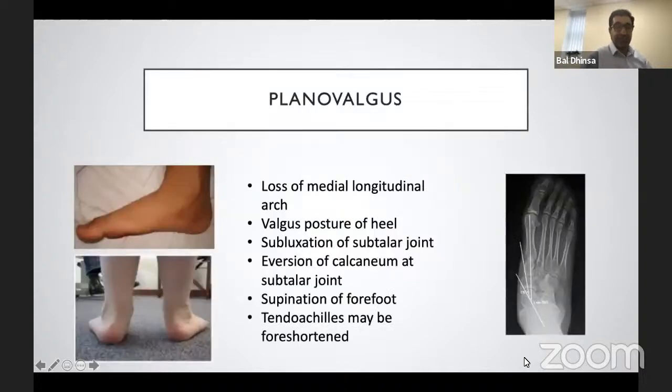Pes planus is traditionally described as loss of the longitudinal arch, but as with most things in the foot and ankle, it's slightly more complex. There's often a valgus posture of the heel, subluxation of the subtalar joint, eversion of the calcaneum at the subtalar joint, supination of the forefoot, and sometimes Achilles foreshortening, which makes the valgus alignment slightly exaggerated. So it's not a simple deformity — there are multiple aspects to it.